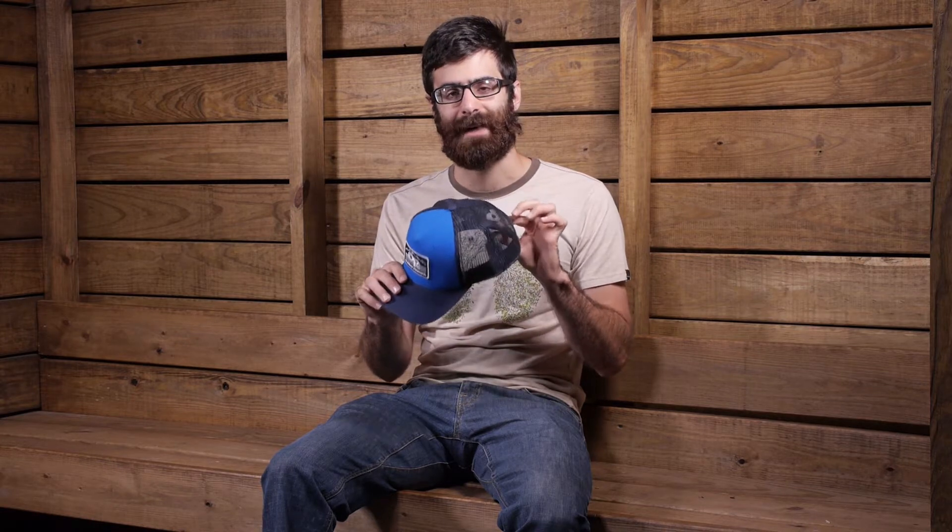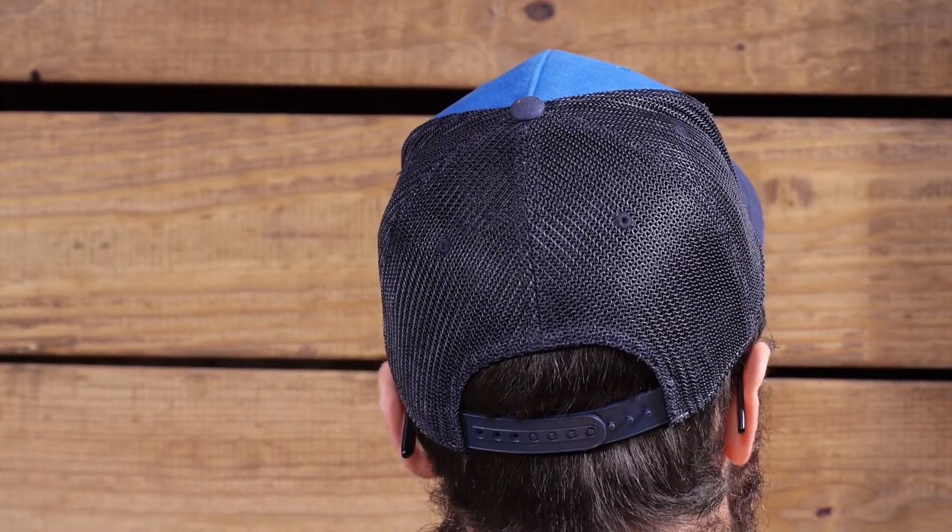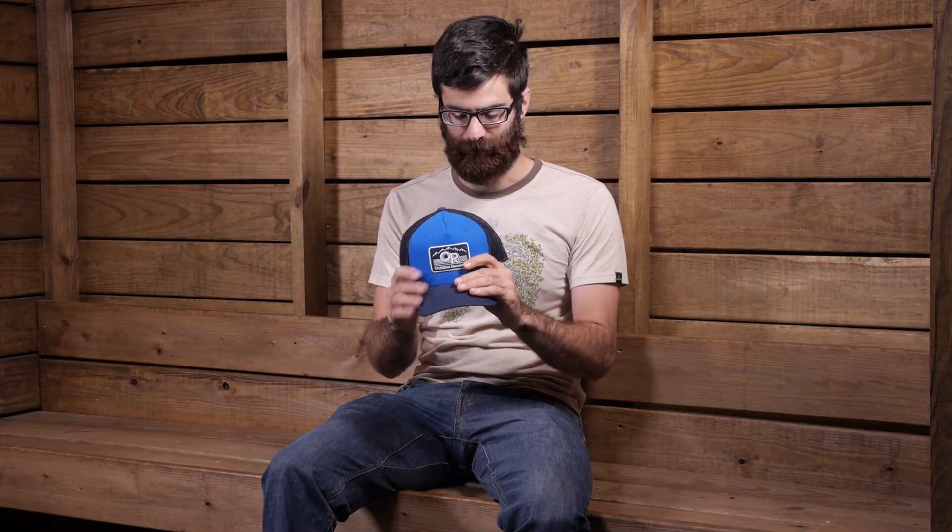The thing that really stands out about this hat is the fit. While some trucker caps may feel stiff and boardy, this hat actually has the FlexFit 110 technology, so it is very stretchy and very comfortable. It also has a wicking headband, so it is going to provide a really good fit regardless of your activity.